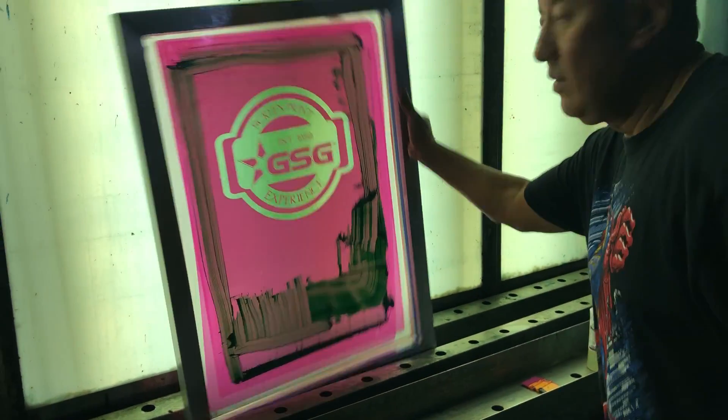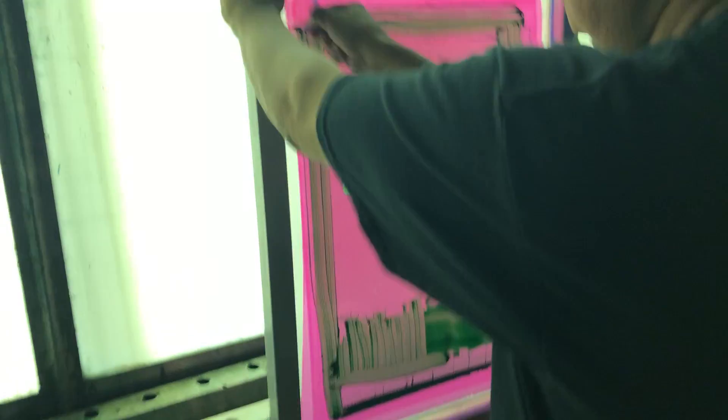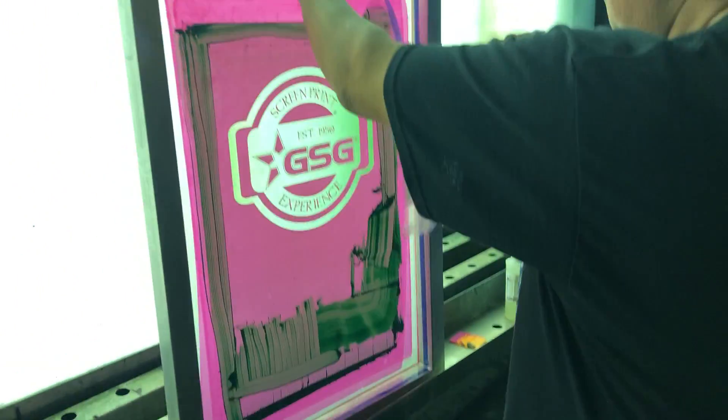Clean the screen. Now's the fun part — cleaning up. The first thing we're going to do is pull this tape off.